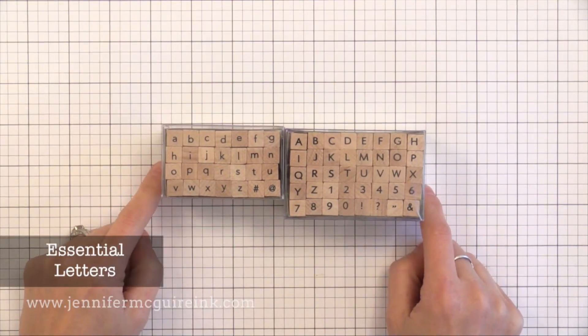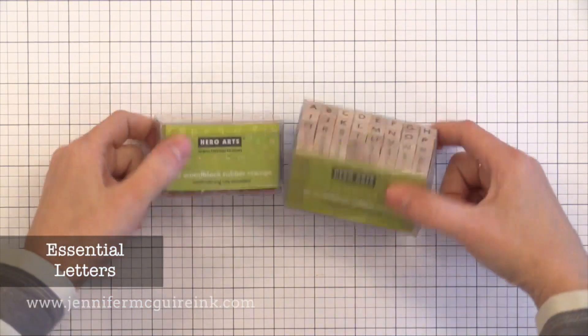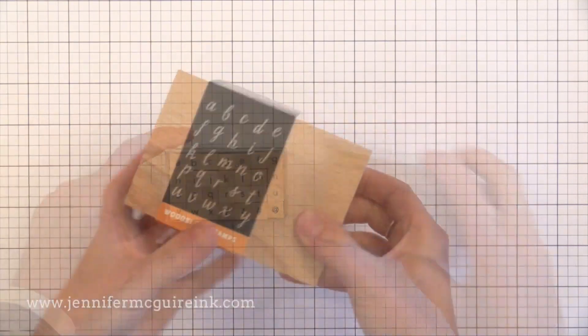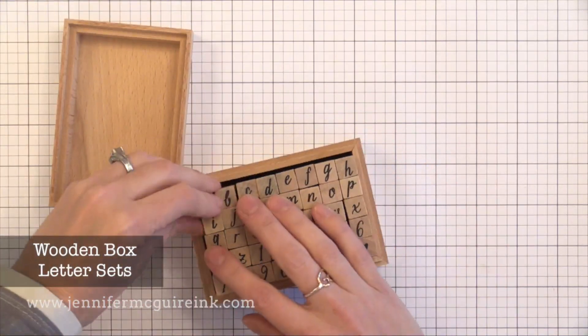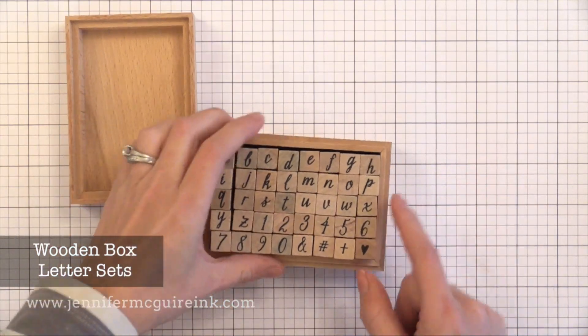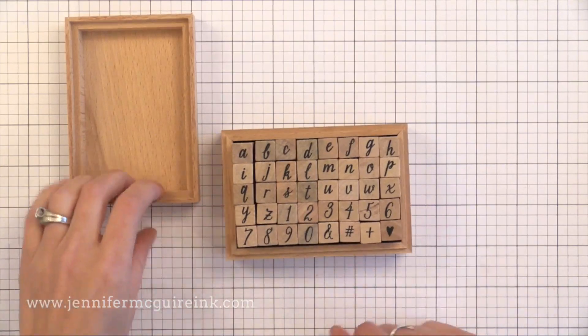For many many years Hero Arts has had alphabet stamps — these little red rubber wood mounted stamps. They've always been popular and are so much fun to use. They've come out with a few different designs now, and they even have one that comes in a wooden box. This would be another great gift — just put an ink pad with it, maybe an ombre ink pad, tie a bow around it, and it's a sweet and thoughtful gift for just about anybody who likes to craft.